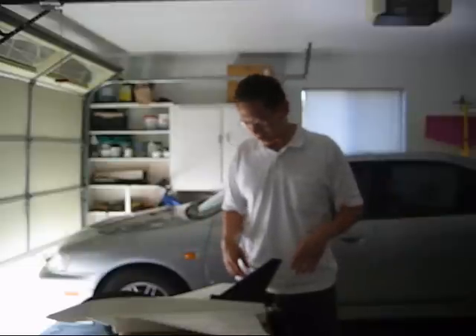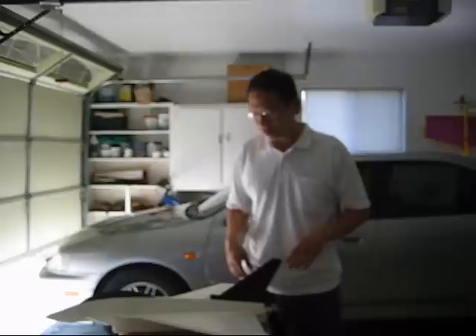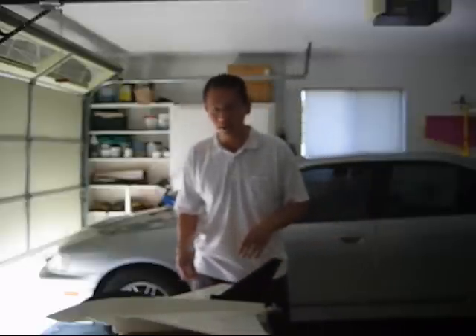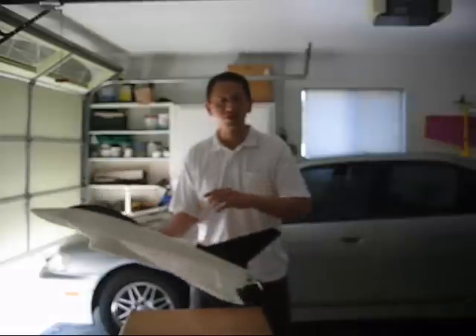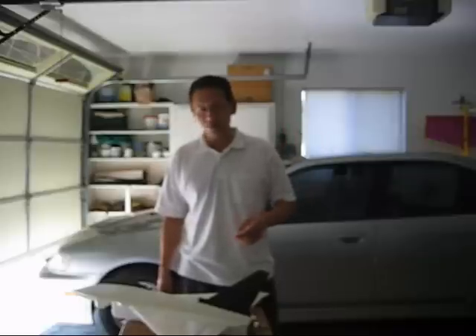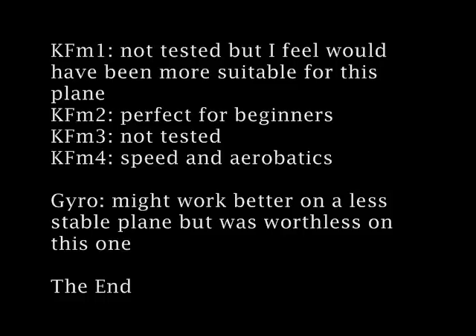So those are the findings. If you want a lifty plane and a beginner-type jet that's pretty forgiving, KFM2 works really well because it keeps you from stalling. And if you want to get a little more aerobatic, be able to get speed, and fly upside down too, KFM4 is the way to go.